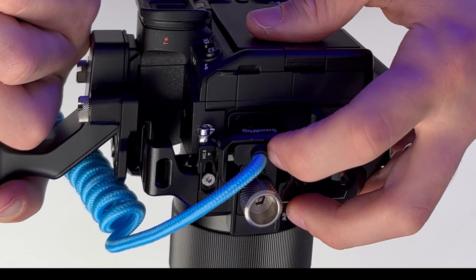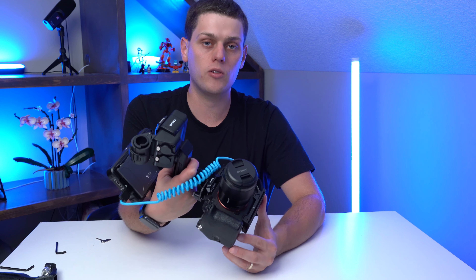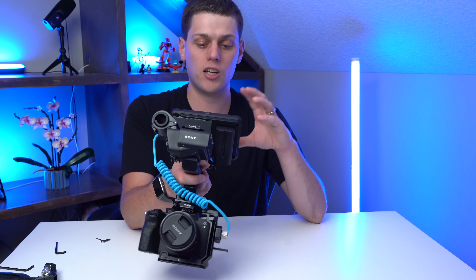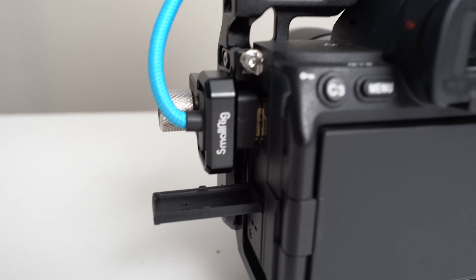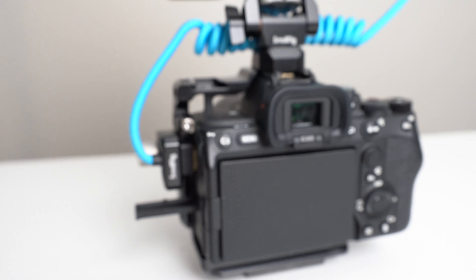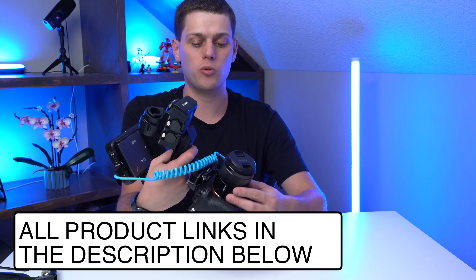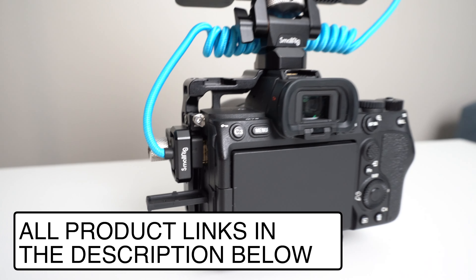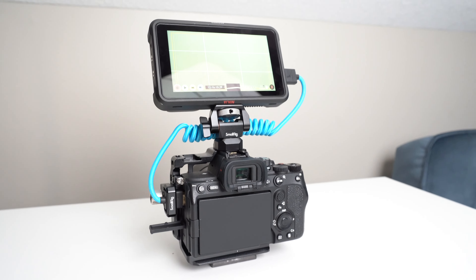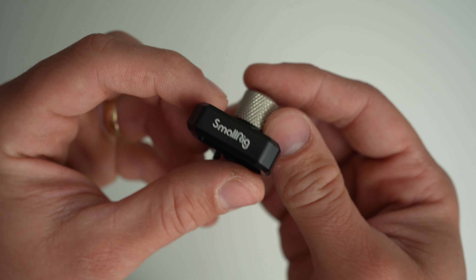We're protecting our camera body from having a damaged HDMI jack by using this cable clamp. I highly recommend getting one if you're using a cage, an external video recorder, or even a monitor. It's going to make your setup more secure and ensure you don't have any signal loss from your HDMI port to your monitor. I have links for all the gear in the description below that I'm using with my A7IV. Check the description for all the product links, and if you have any questions about HDMI clamps or why you need one, leave a comment below.